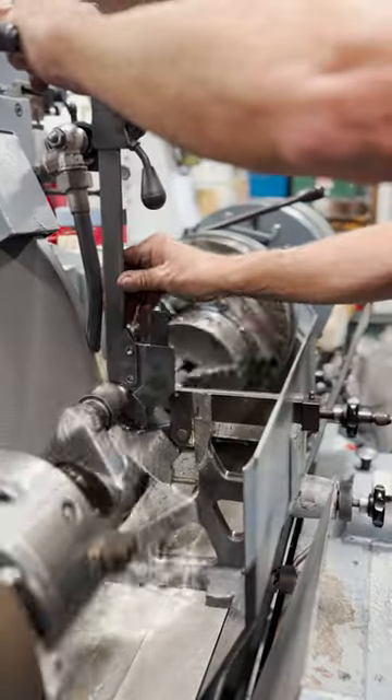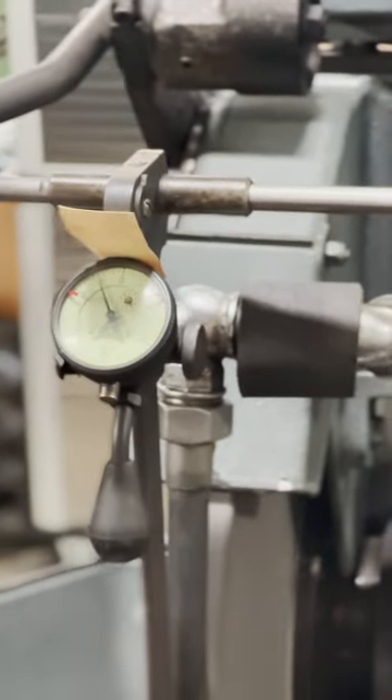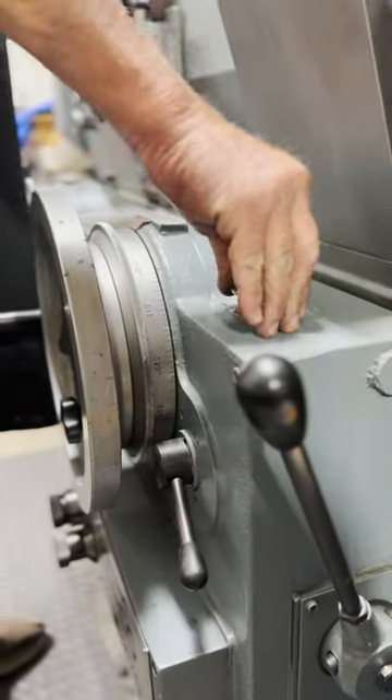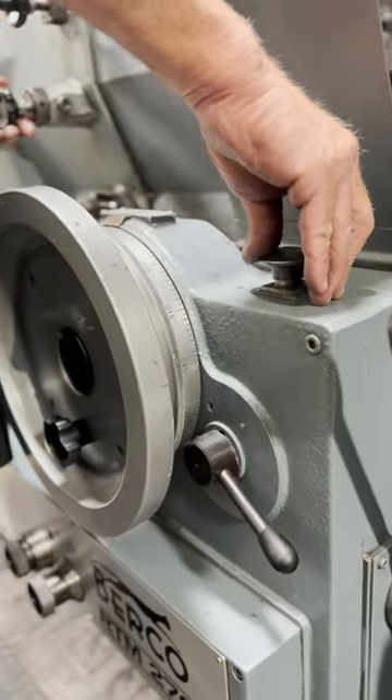An Arnold in-process grinding gauge is then set up, which will tell us the exact diameter of the journal as we bring it down to the finished size. Turning the handwheel will feed the grinding wheel into the workpiece, but as we get closer, the button is used to feed the grinding wheel in precise two tenths increments.